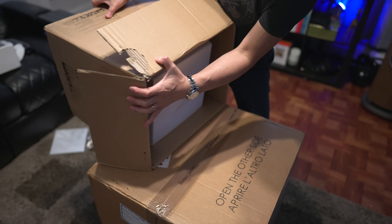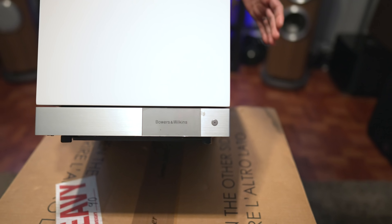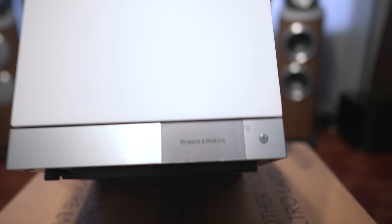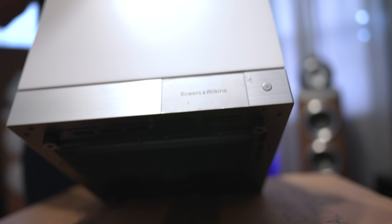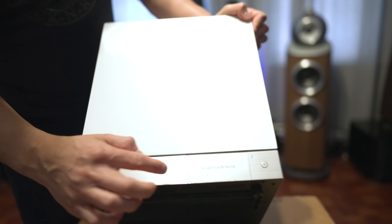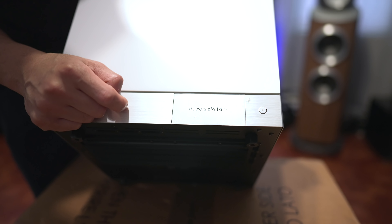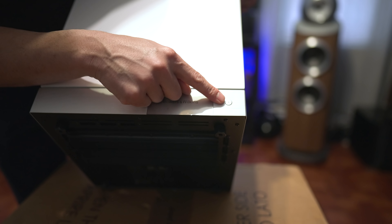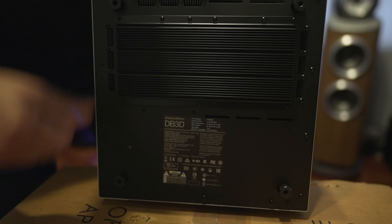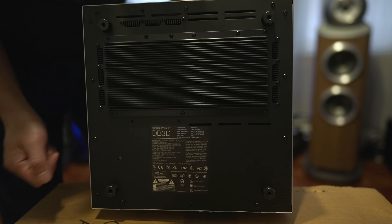Size-wise, this reminds me very much of the KEF KF92, especially in its size. The KF92 has 9-inch drivers; these are 8-inch. But this one definitely has a more solid build to it — it doesn't feel like plastic. This is the white finish, kind of a satin white — not exactly glossy, not exactly flat. On the front, we've got just the plain front with the Bowers and Wilkins logo on the bottom and what I think is a power indicator. On the bottom are the feet, which you can screw in either spiked or rubber feet.